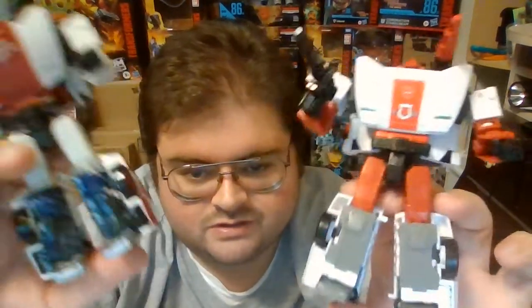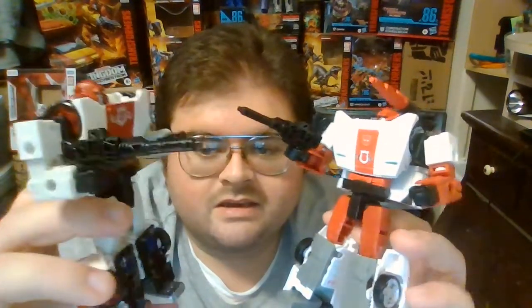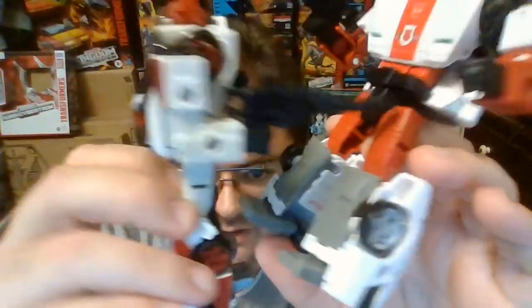That's complete nonsense, because if that were true, then the Studio Series 86 Hot Rod figure would have been an exclusive instead of a mass retail release. These red paint apps that Siege Red Alert has on the legs end up visible in vehicle mode.